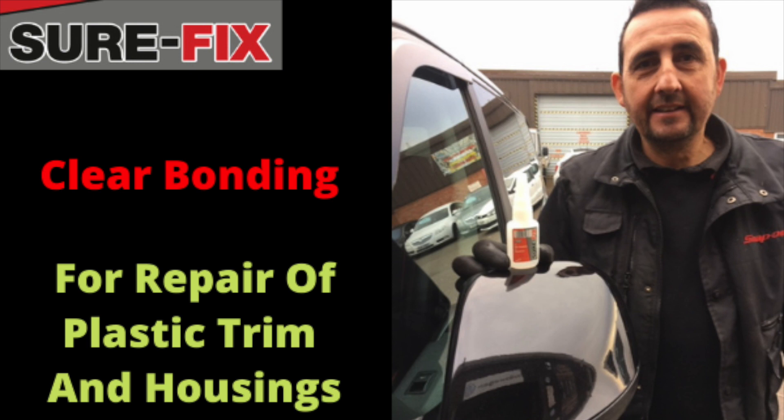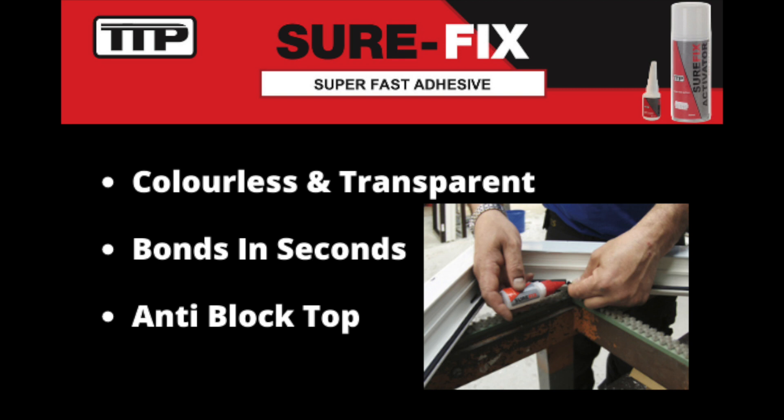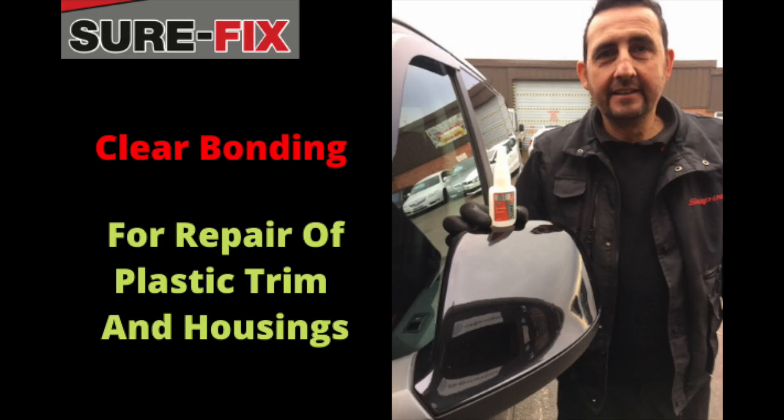SureFix is a super fast super glue adhesive. It comes with a convenient non-block top. Because it is completely clear and leaves no lines, it is ideal for plastic repairs. With a curing speed from just three seconds.